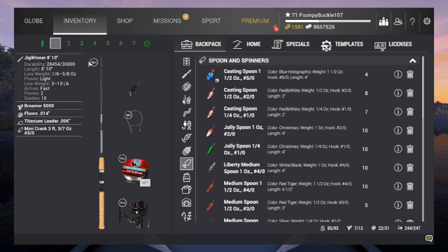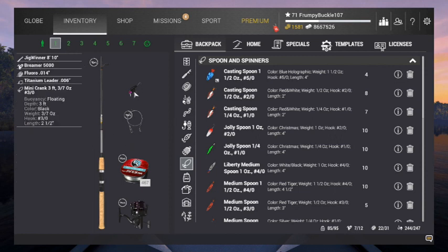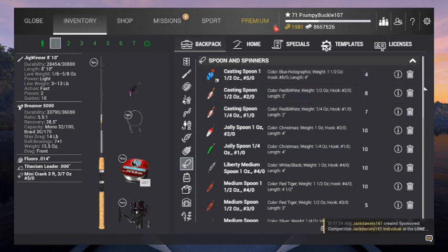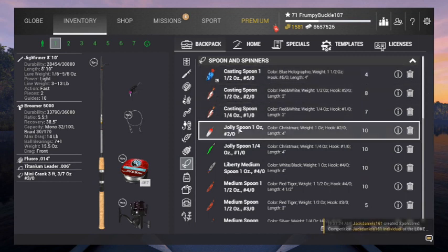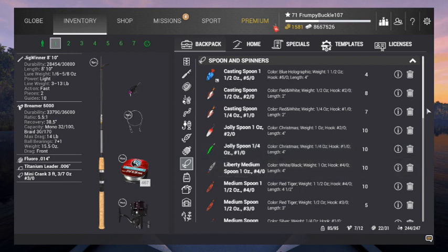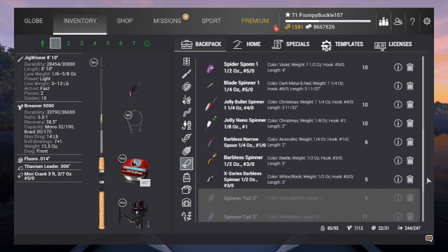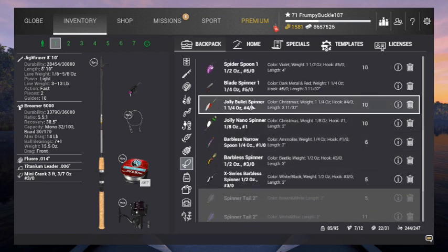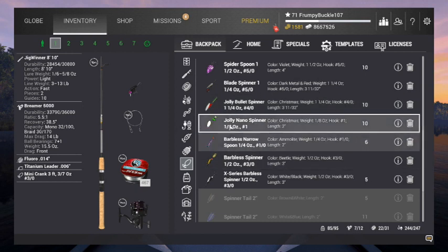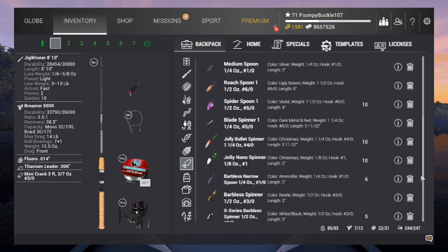Jigwinner had him there - he's not part of the Christmas stuff, so I'm just going to keep him along. That's my smallest pull there - Jigwinner 810 with a Bremer 5000. Got crankbait loaded up on him. Now we've got some Christmas baits. On a spinning rod, we've got the Jolly Spoon 1 ounce, a Jolly Spoon single spoon, and the Jolly Spoon quarter ounce - looks more like a narrow spoon. We also have the Jolly Bullet Spinner and the Jolly Nano Spinner. That's the spinner baits for the Christmas event.